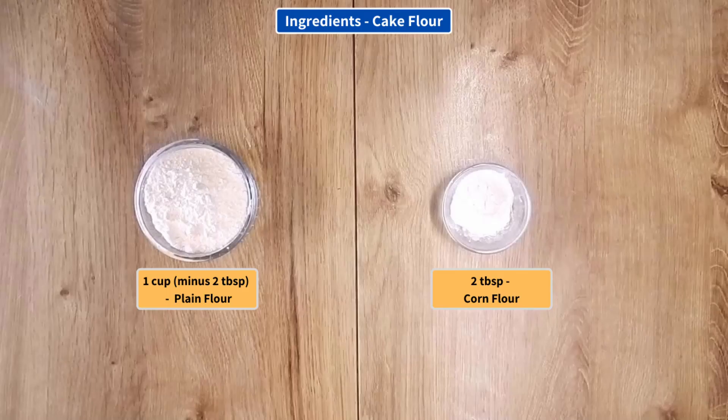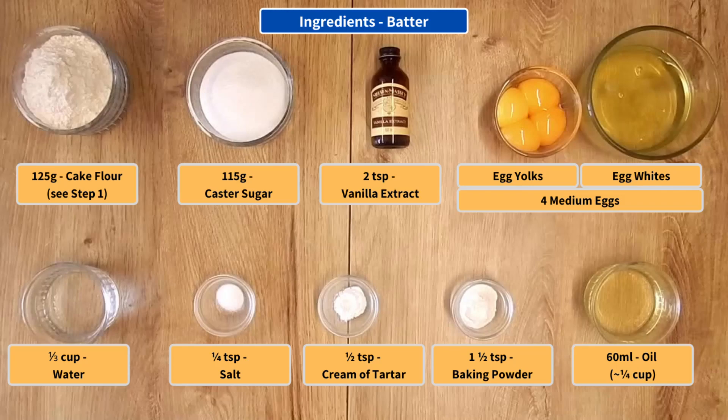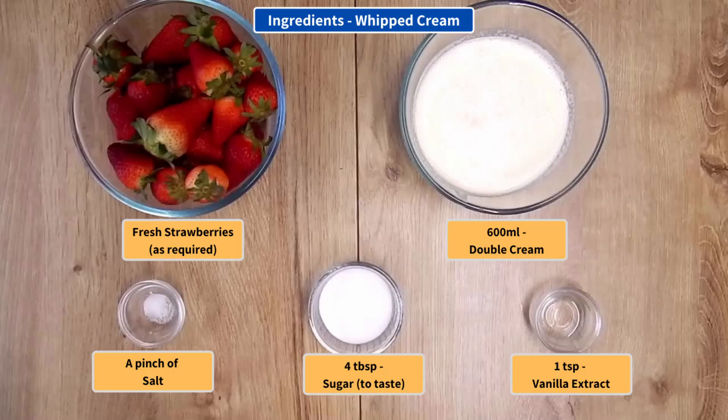These are the ingredients for the cake flour, the ingredients for the batter, and the ingredients for the whipped cream.